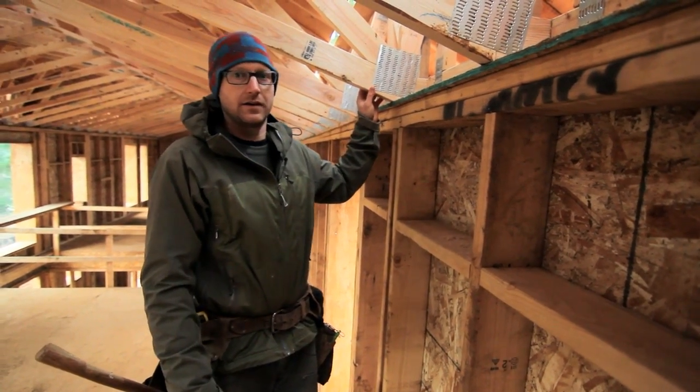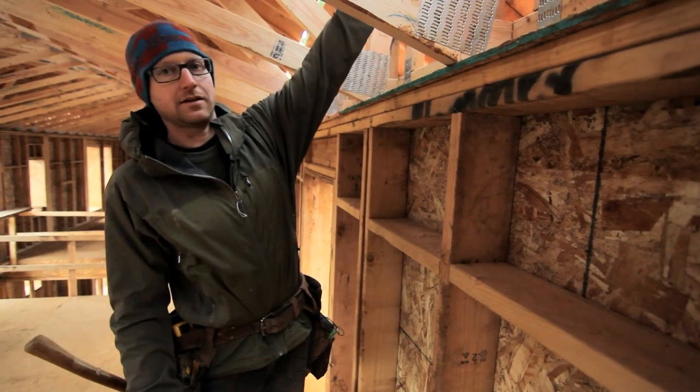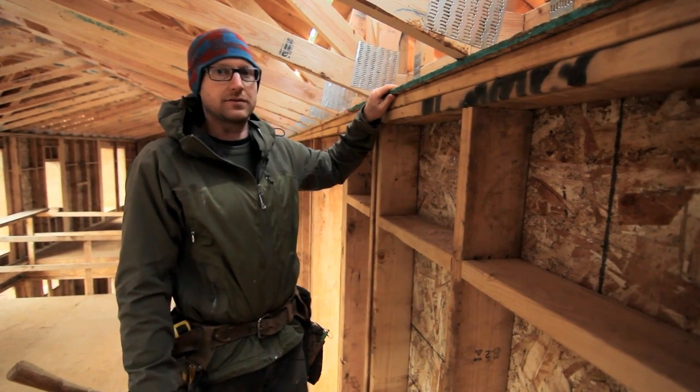To accommodate the higher R values of a passive house, we increased the height above plate — or the stand of the truss — to over 24 inches to accommodate our 24 inches of cellulose, which will give us an R90.